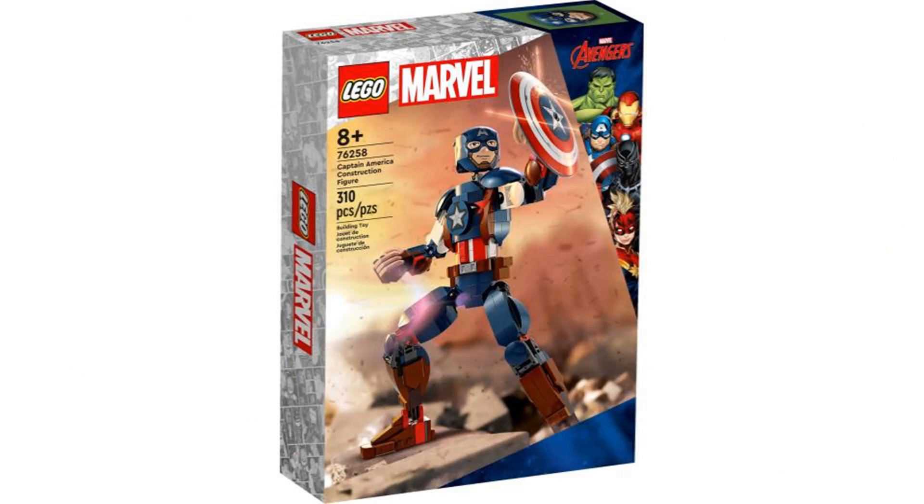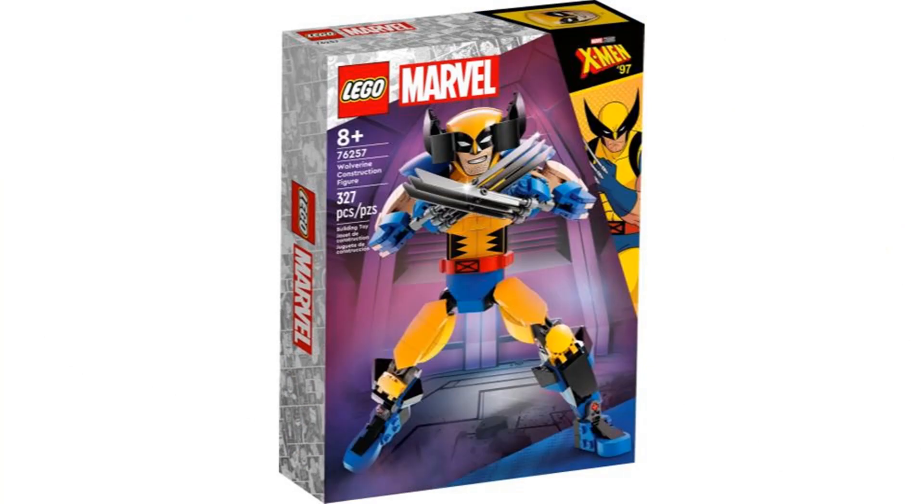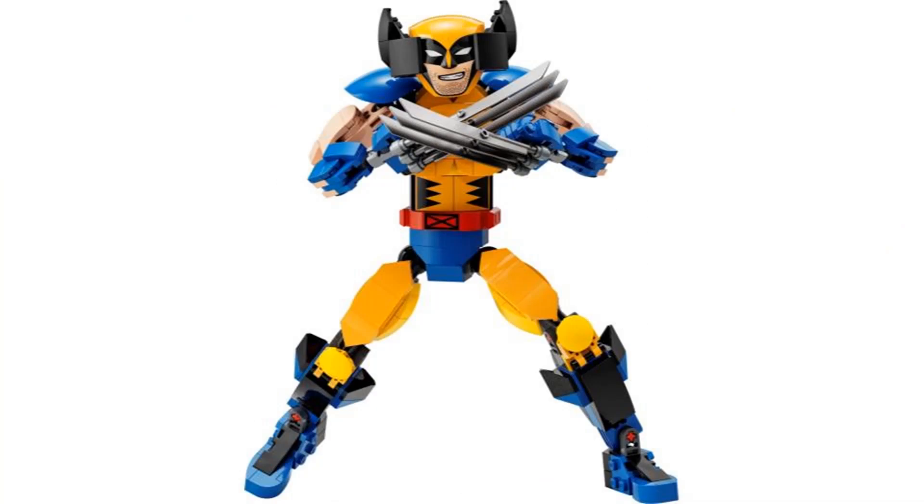The third and fourth sets are the Construction figures. I think they both look good but I like Wolverine more. I like the claws and the mask gives the face a different shape, making it more unique compared to the other figures. It's also another X-Men set that's Wolverine related — we still haven't gotten a single X-Men set that doesn't involve Wolverine in any way, but to be honest I'm fine with it because I like Wolverine.